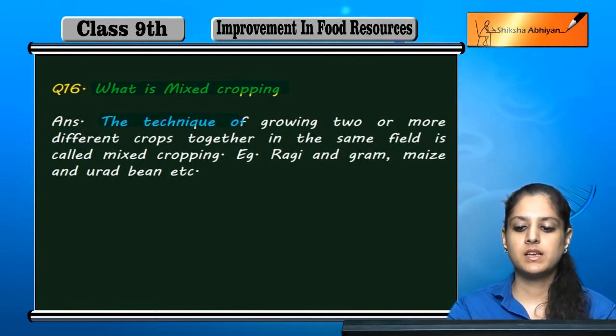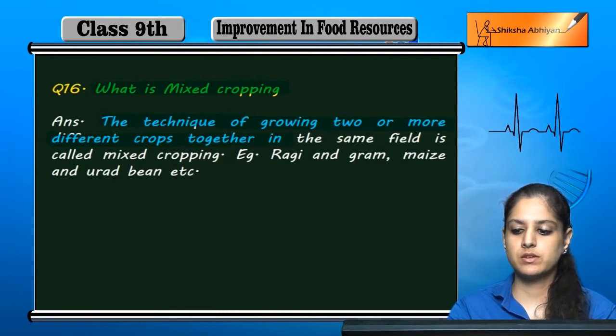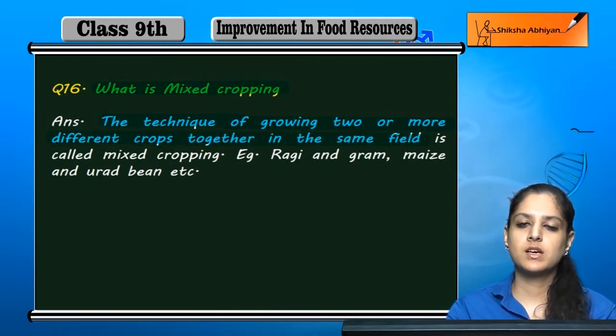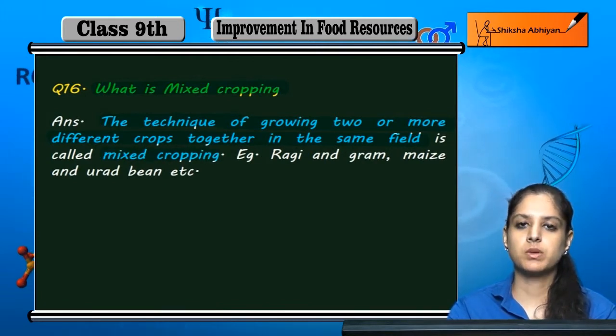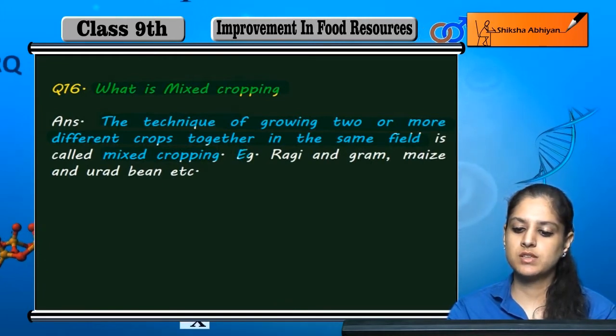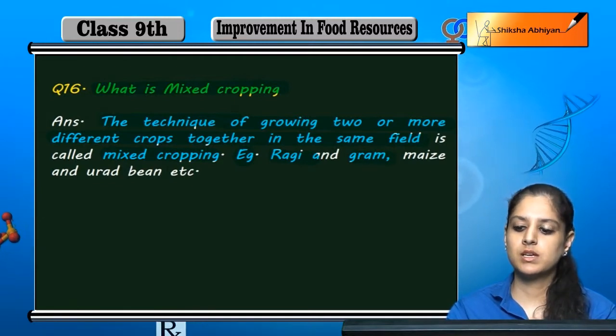Mixed cropping is a technique of growing two or more different crops together in the same field. We grow two or more crops in one field — it is called mixed cropping. For example, ragi and gram, if we grow in one field, this is mixed cropping.